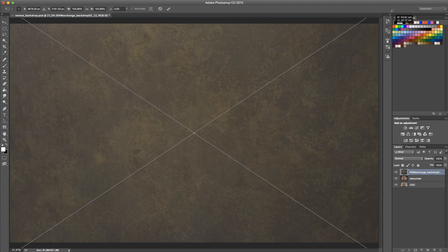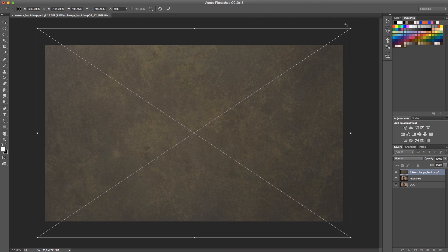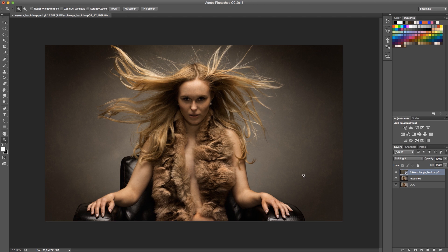The file is a fairly big file so you can stretch it until it hides the image completely, and I'm going to apply that. As you can see, the details are just astounding — this is a hand-painted backdrop. What I'm going to do is change it to soft light blending mode, and that shows the image, but the image looks kind of crap. The reason for that is that the background is now also applied on the model, so I'm going to apply a mask and use a very hard brush.